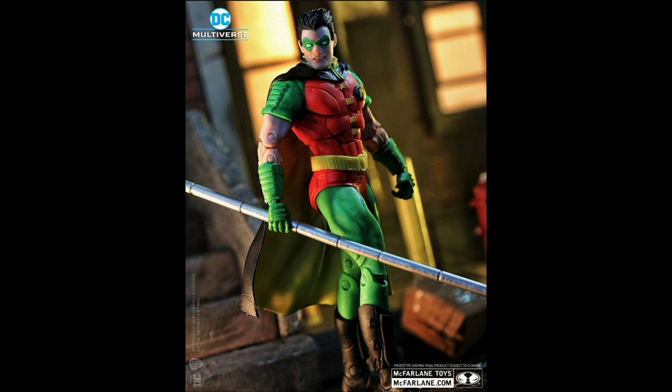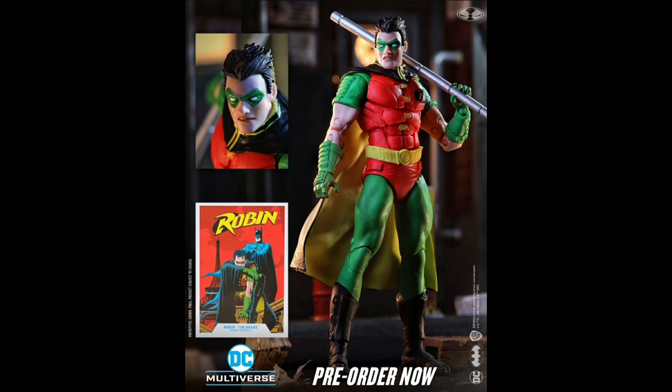Talking about Batman, we can't have Batman without Robin — so here is the new Robin figure. Very bright and colorful. Normal Robin comes with a bo staff. I do believe this is the Robin before he turns into Nightwing. I don't know the names of all the Robins — Tim Drake is one, Jason Todd is another.